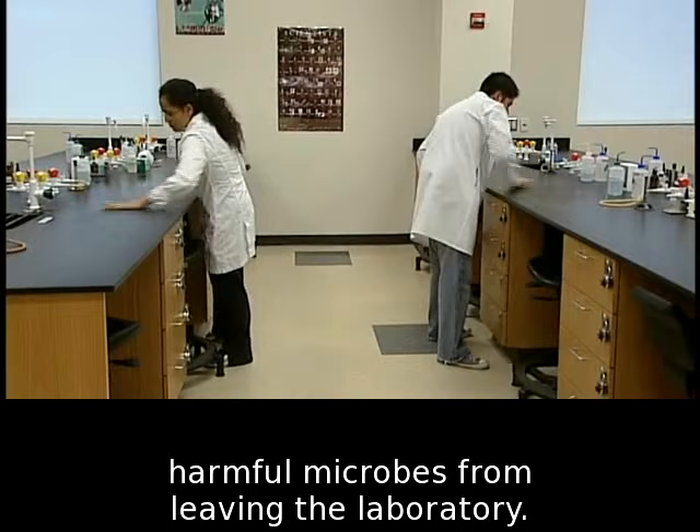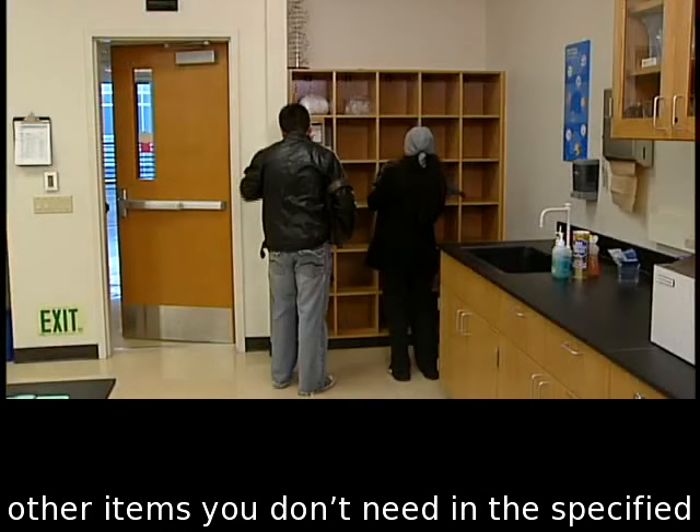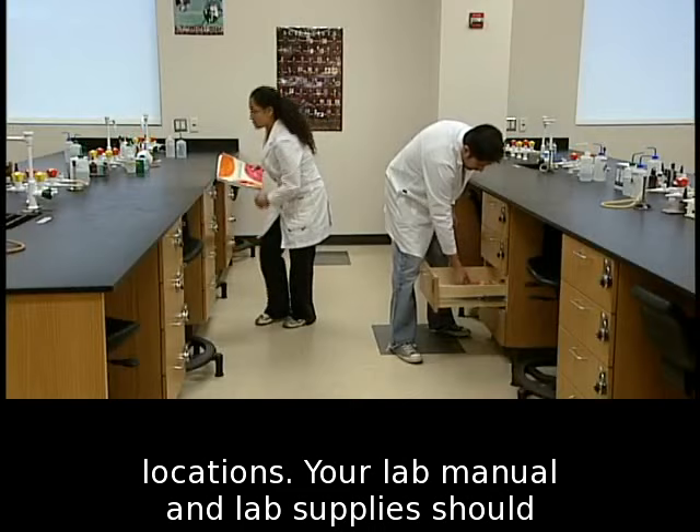When you enter the lab, place coats, books, and other items you don't need in the specified locations. Your lab manual and lab supplies should be the only things on your lab bench.